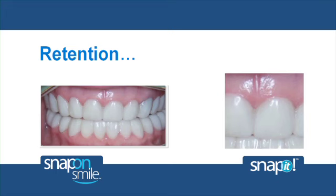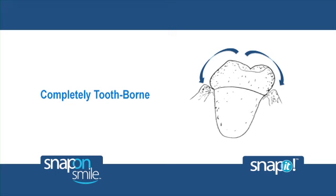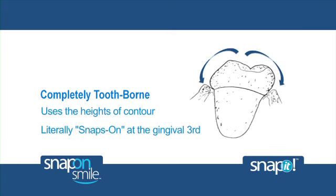If Snap-On Smile and Snap-It are so versatile, how do they remain so securely in place? The products are unique because no adhesives are required. Instead, the retention is achieved by using the heights of contour — the bulge at the position of greatest circumference of the existing dentition. Every tooth has a different height of contour and shape. The flexible Snap-On appliance is placed over both buccal and lingual aspects, literally snapping over the bulges of the teeth, and the tension against the bulge holds it securely in place.